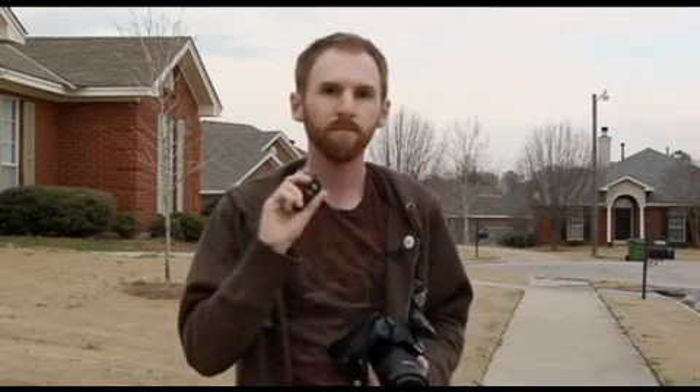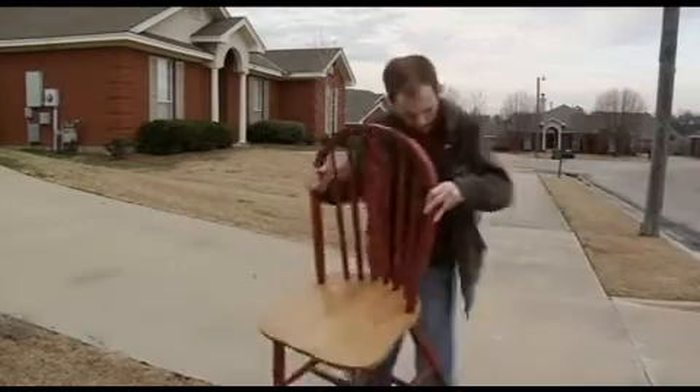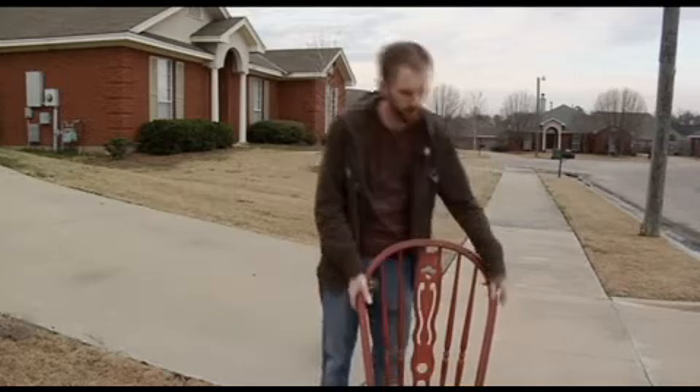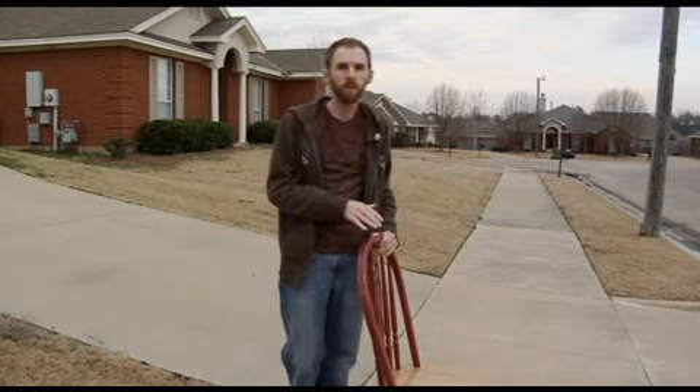But since you probably don't already have this, there's another way you can do this — and it's a popular technique people are using for similar shots. So let me show you what I've done. You can take a chair, a stool, a bucket, or anything you can stand on and put it in the scene with you.